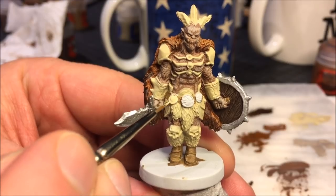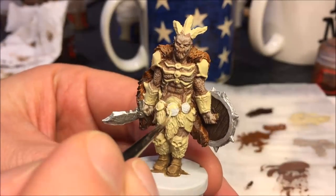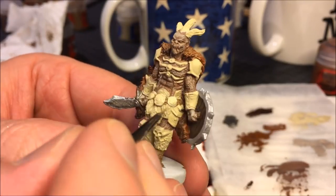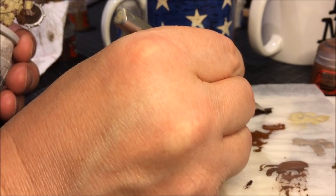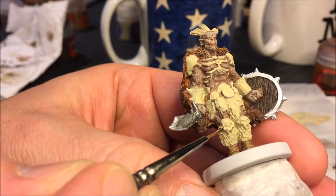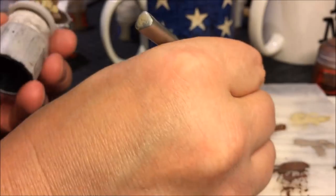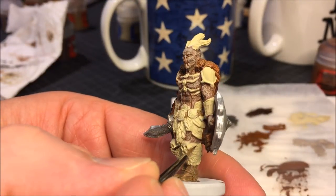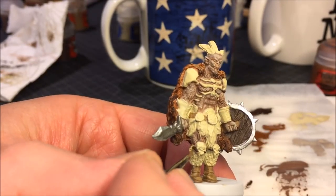Alright, here we go, finally painting the belt buckle. This is the second most strange thing with this miniature — kneecaps made of skulls, very very impractical. What I'm painting now with Rhinox Hide are imaginary leather straps that would hold these skulls onto his knees — there is some raised area there that I'm imagining as straps.